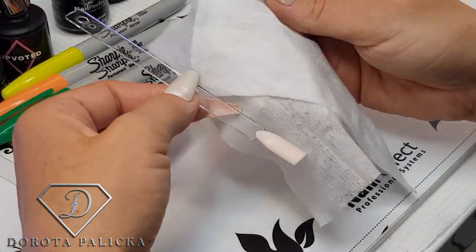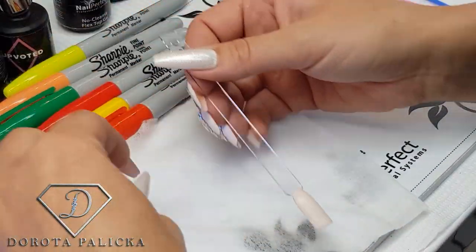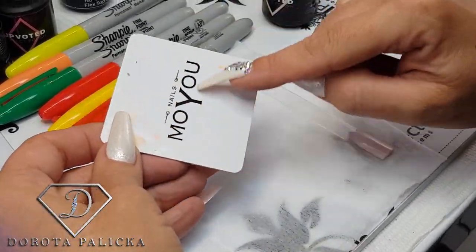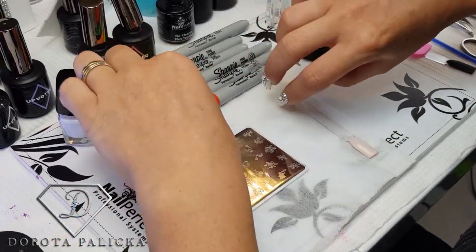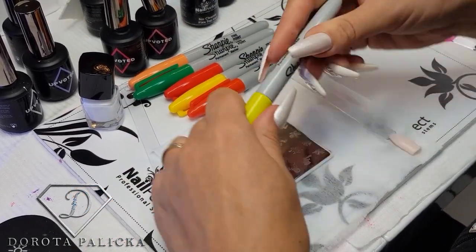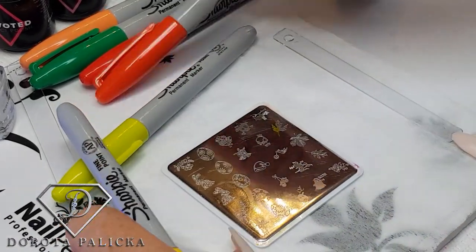I also like to use a baby wipe on my table so I don't get my desk messy for these kinds of designs. Then the stamping plate I'm going to use is the Moju leaf stamp, and the sharpies — I've got some green, yellow, and oranges. On this one I will use only yellow, red, and orange.